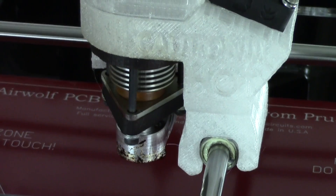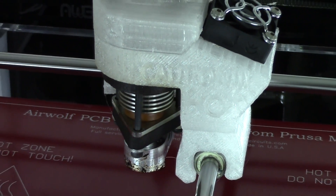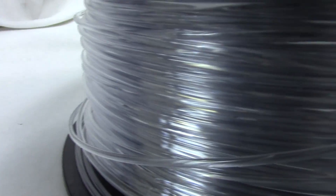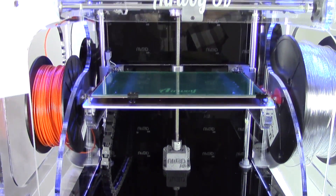Welcome back to the HD video series by Airwolf3D. In our third installment, we will introduce the capabilities of the new JRX hotend, available soon from Airwolf. The JRX is able to print materials with a higher melting temperature than your average printing filament, including polycarbonate and higher temp nylons.